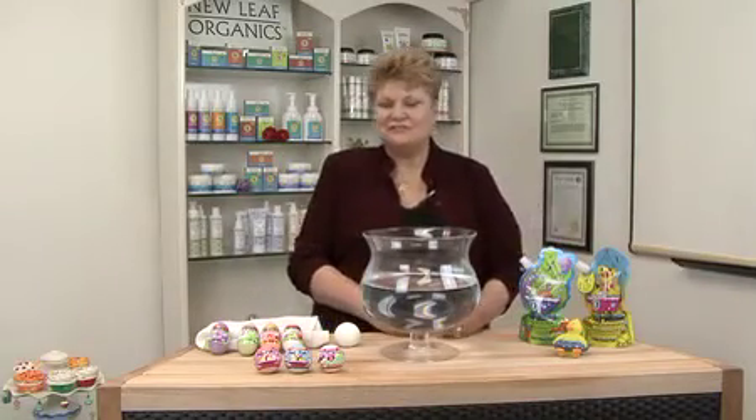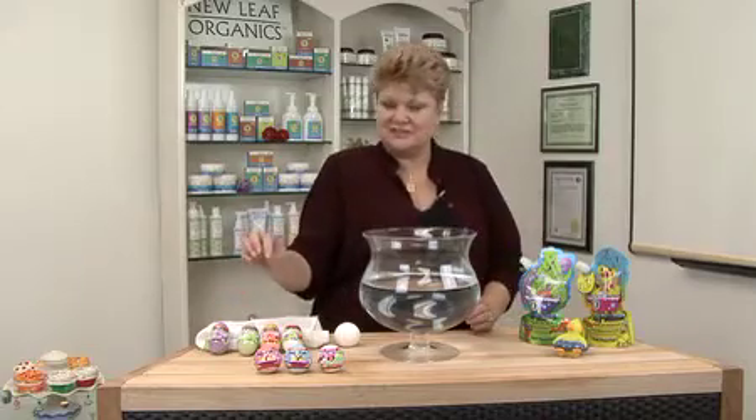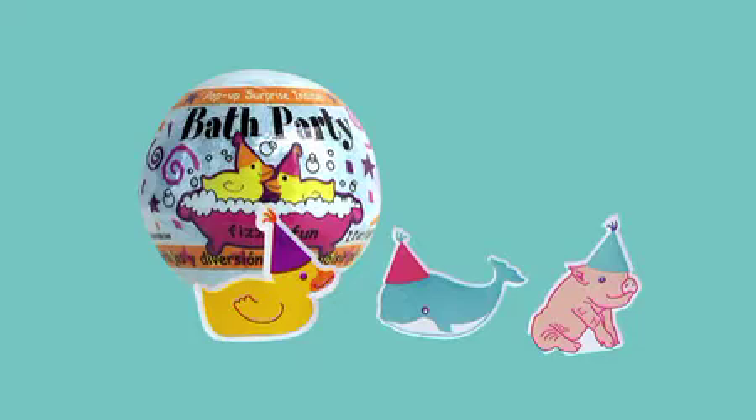Hi, I'd like to show you some more of our Good Clean Fun Bath Fizzies. We have a couple designs besides our Dino Fizz. There's Bath Party, and this has a little rubber ducky that pops up as a surprise after it fizzes.